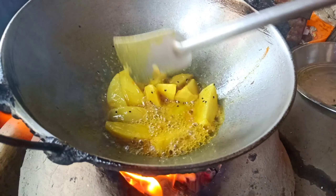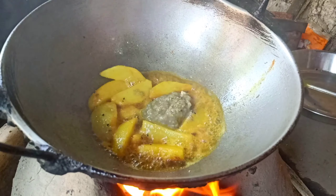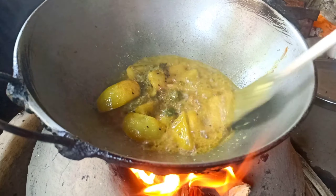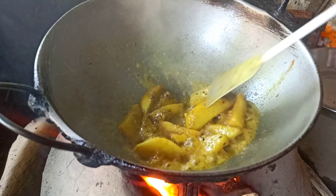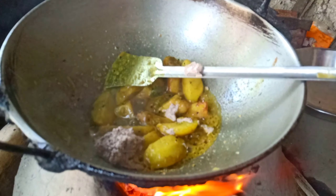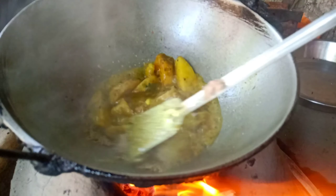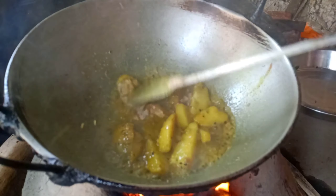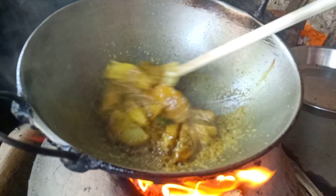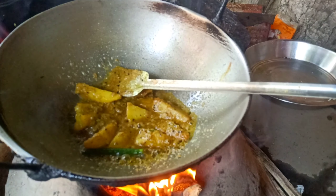It's time to check our food. I am going to put it in the water. About 12 to 15 minutes of meat. That's how you cook the chicken.